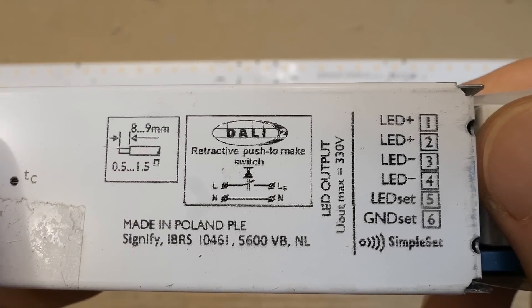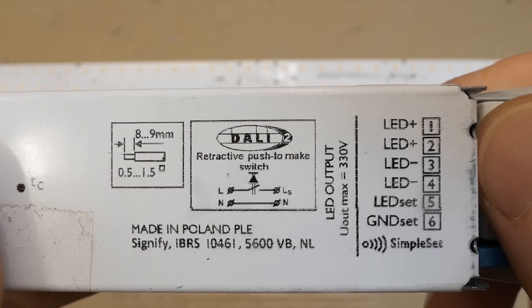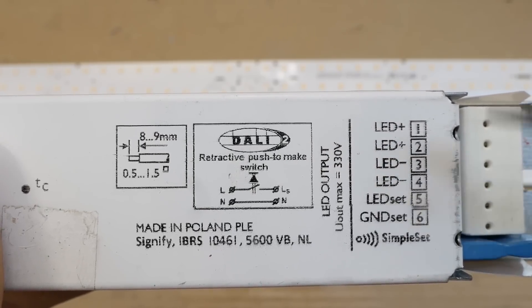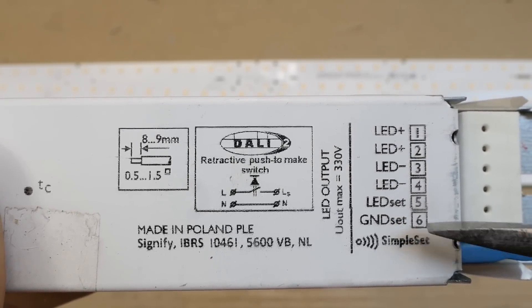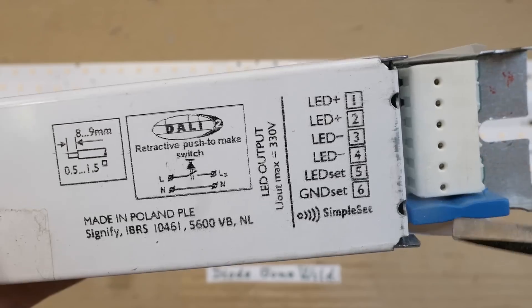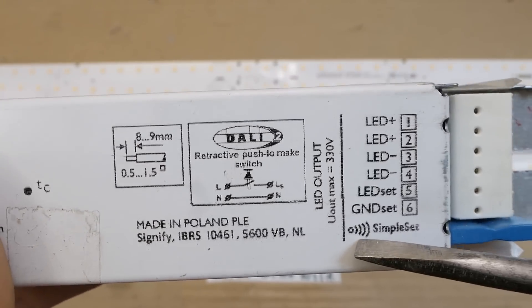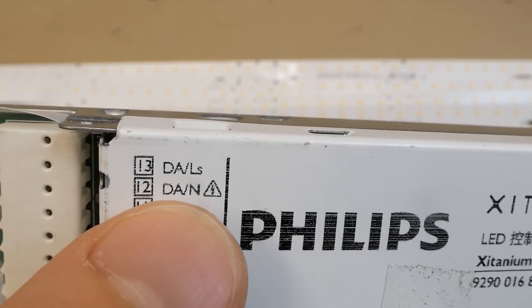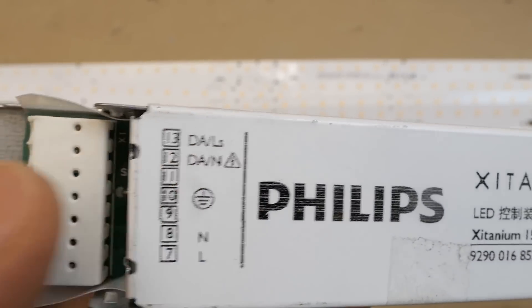And here it says LED output. The maximum voltage is 330 volts. It has the LED connections - positive and negative. LED set ground - it's probably to set the brightness. Is this some antenna for some wireless brightness setting? And live, neutral, ground, and maybe some connection to some dimmer controller.